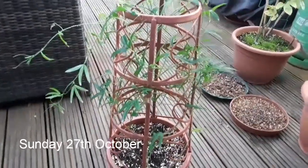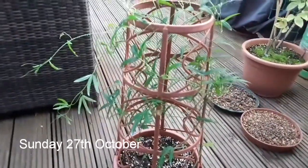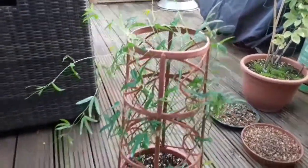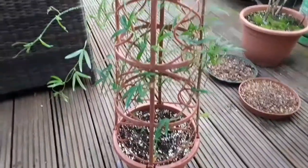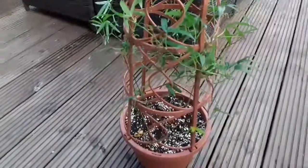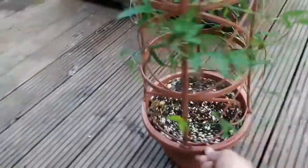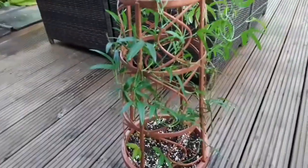Hello everyone, it's Brett here, Lionheart 84, Sunday the 27th of October. It's fairly late in the afternoon now. I've just done a quick inspection of the plants that I put into my kitchen and it caught my eye that I had a couple of what I thought was a couple of mealybugs on this passion flower.